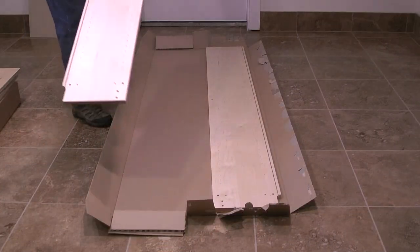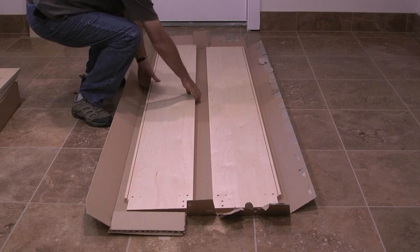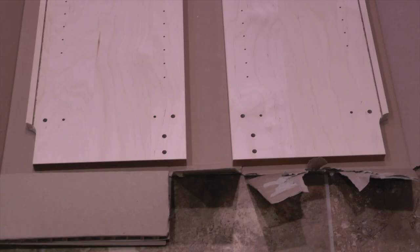The first step is to place on the cardboard the two side panels of the bookcase. Notice the grooves and notches cut into the side panels. When assembled, the grooves will be at the back of the bookcase and the notches will be at the bottom.